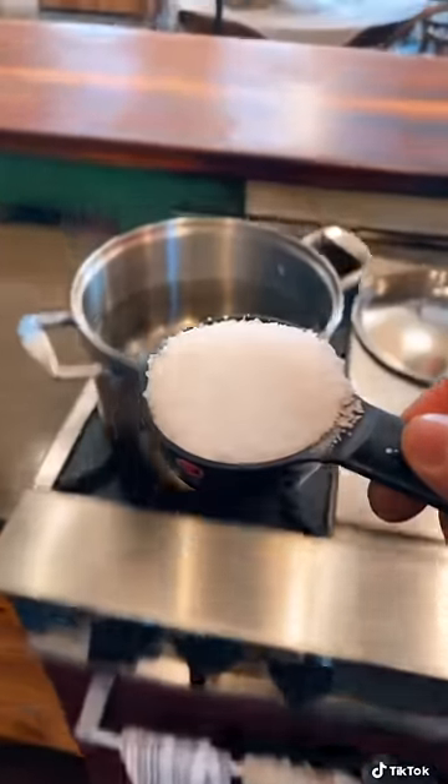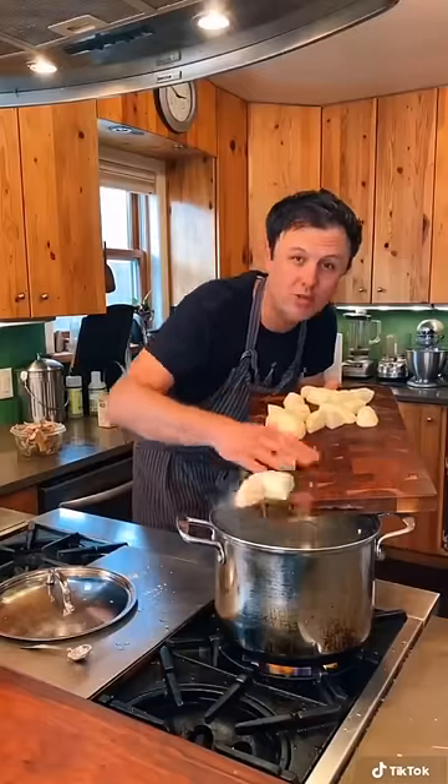Bring some water to a boil and add a quarter cup of kosher salt and a teaspoon of baking soda — that's the trick, and we'll talk about it a little more later. Boil the potatoes for 20–25 minutes or until almost fork tender.